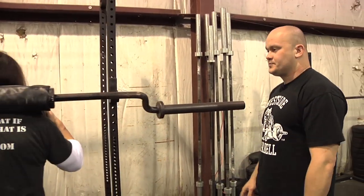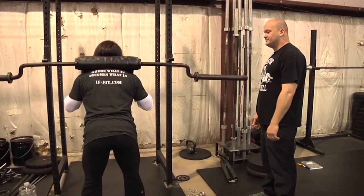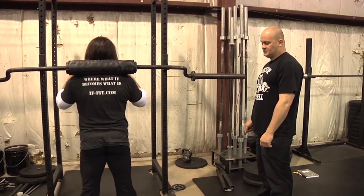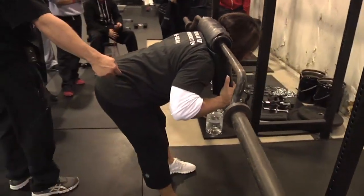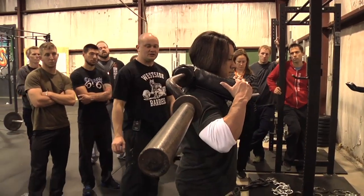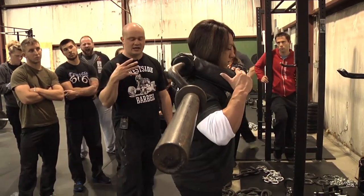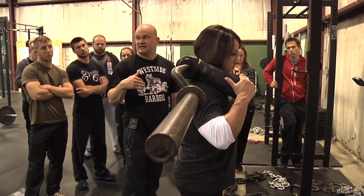We'll start stiff-legged — keep your butt up and arch back. See she pushes her butt backwards and keeps her butt as high as she can. From the side, you'll see the butt stays high, push back. See the angle she's getting? She's a little bit above parallel. We don't want to go parallel or below because we really up the back injury rate. We never do less than three reps, we don't do singles — we do three to fives on a heavy day.